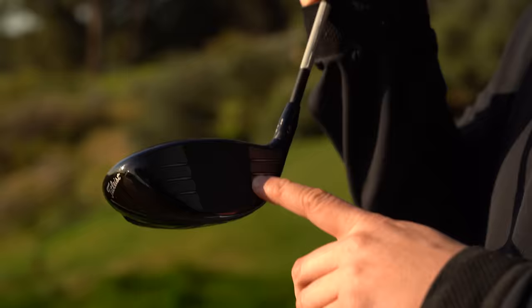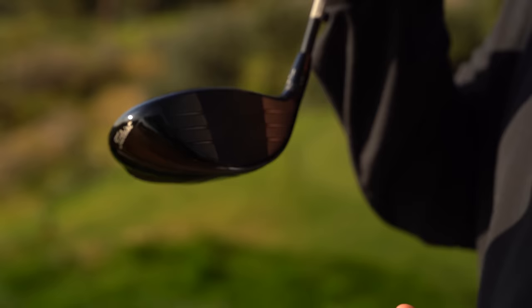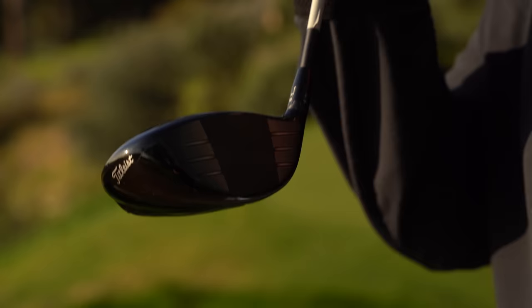Going left. Face technology — speed ring, VFT face. Titleist are saying it's conical, in terms of the pattern that's designed to improve ball speeds from CT and COR — so miss hits and also the centre.